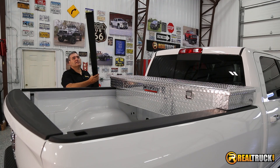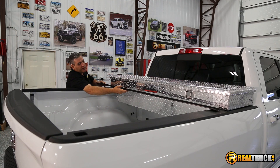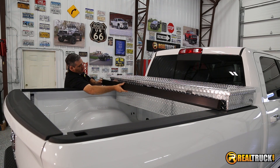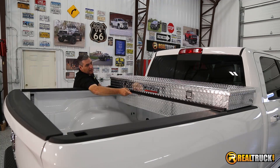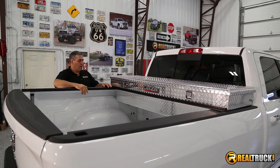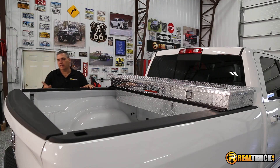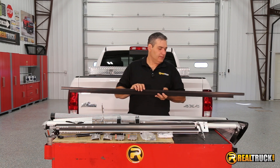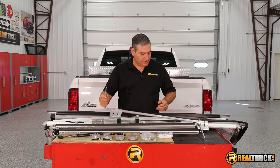The first thing we're gonna do is take this L channel — the big flat one with the rubber seal on the backside. We're gonna put it on here with the rubber seal pieces down and slide it right up against the toolbox, making sure it's centered. Then we're gonna get our lower L channel and attach our L bars to it and put it on here as well.